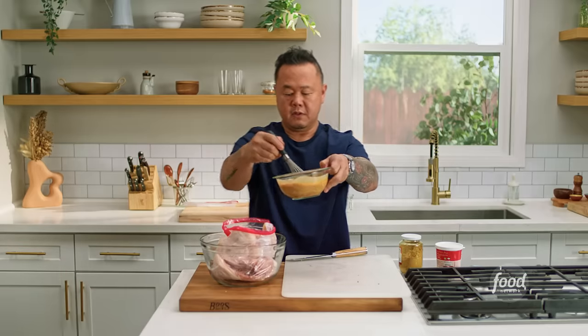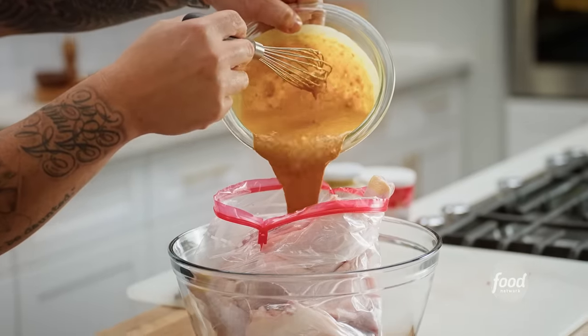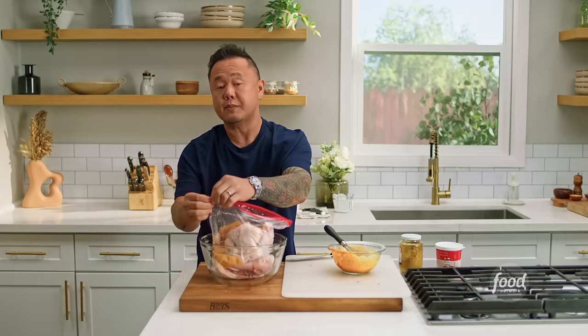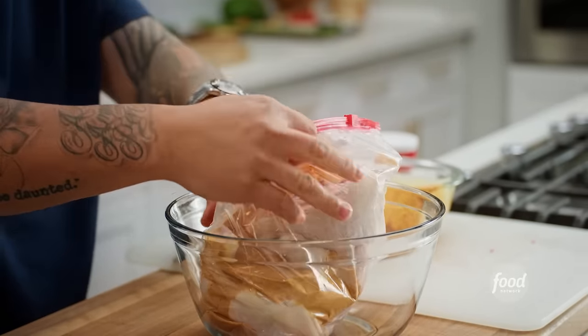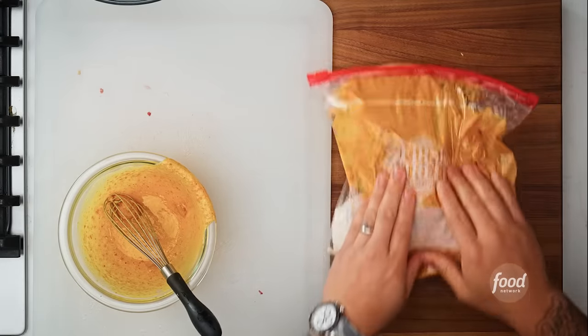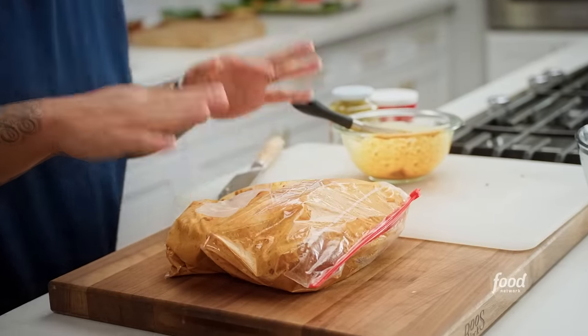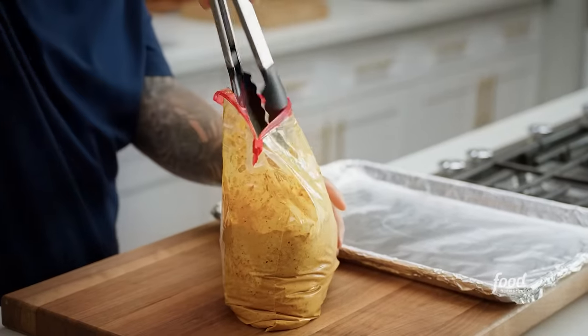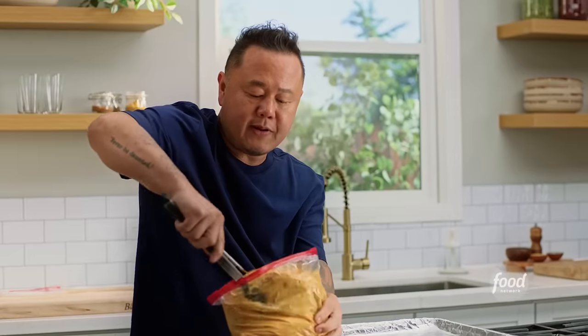With the bag open, I'm just going to pour the marinade in, containing all the chicken juices in one area. I'll close the bag but first push as much air out as possible, then massage the marinade in. The lovely thing about the bag is if you're marinating overnight, you can do a few hours on one side and then flip. This is a trick way to not make a mess. This chicken is going into a 375-degree oven for about 45 minutes until cooked through.